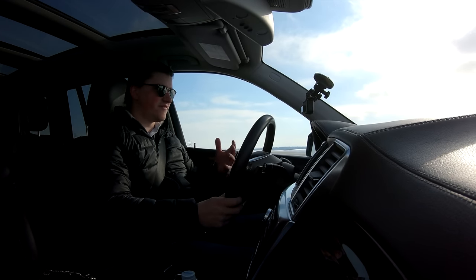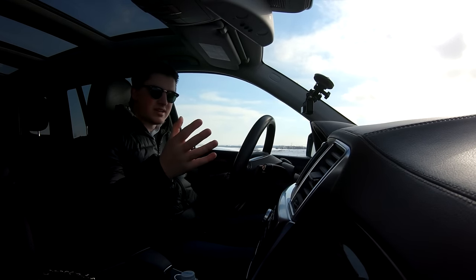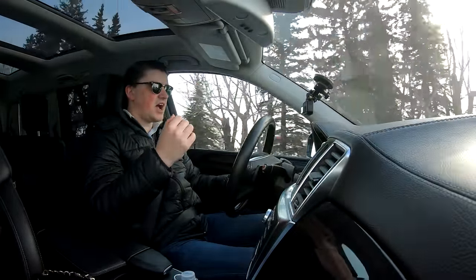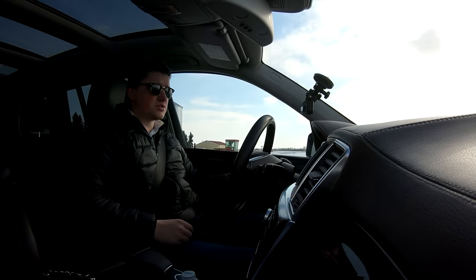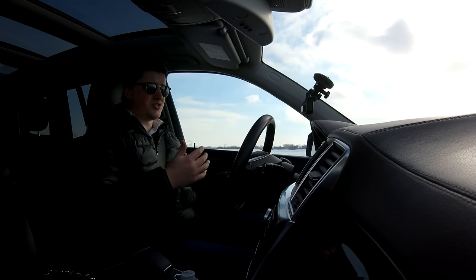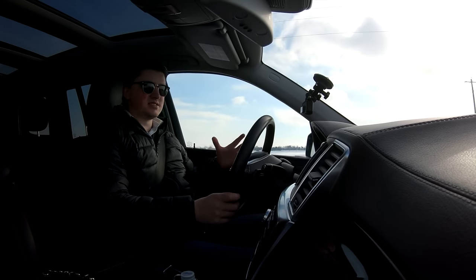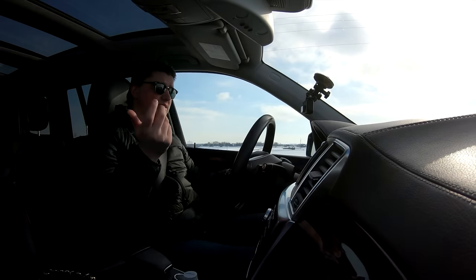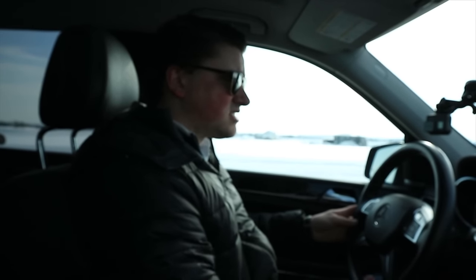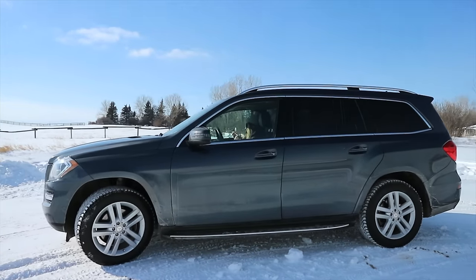I don't really see the point in getting the 550, and the 63 is an AMG, but I wouldn't get it. As much as I love AMGs and that V8, I would rather get this — the 350 Bluetech — over either of those cars for two simple reasons. Number one: in a car that weighs as much as this, putting a massive engine in it isn't really going to do a whole lot for performance. What it's going to do is empty out your bank account at the gas station every 15 minutes. Number two: what's the point in having a full-size SUV that's quick? If you're going to get a mid-size SUV like a Porsche Cayenne or a Range Rover Sport, that makes sense — but in a full-size SUV, it just doesn't.